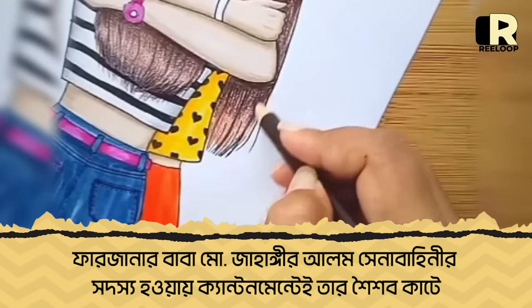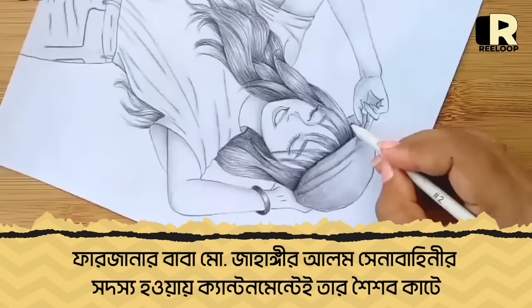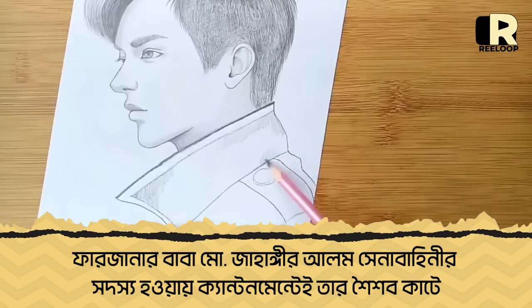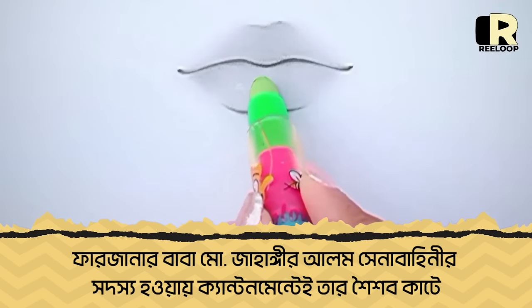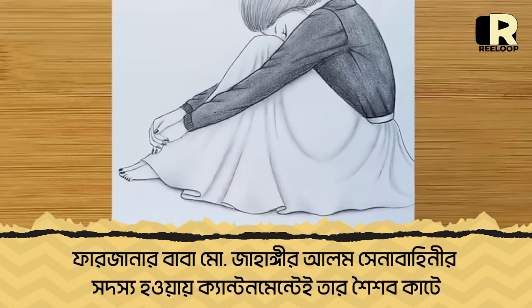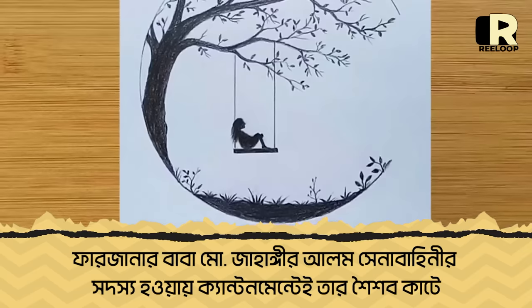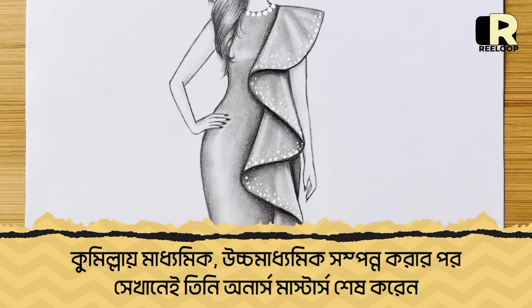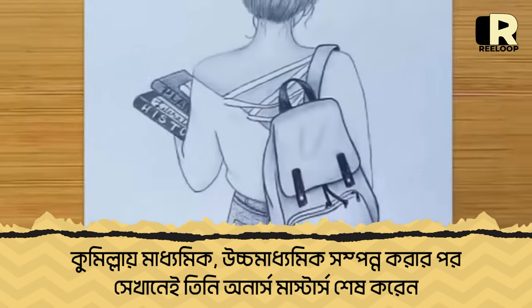Our parents are working in the army. We are working in the Cantonment School. The Cantonment School and the Cantonment area are very beautiful. We are working in the Cantonment School and we are doing lessons.